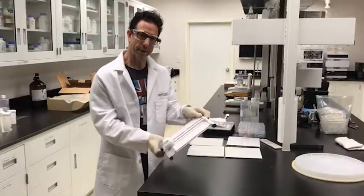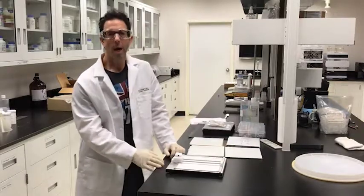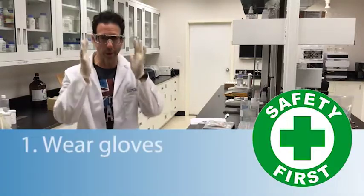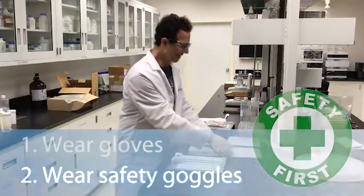Here we are with an awesome glass TLC plate cutter and some samples of TLC plates. I also want to bring up a very important issue: safety first, always, when you're in the lab — even for the simplest tasks. Wear your gloves and wear your safety goggles, always. So let's cut some plates.